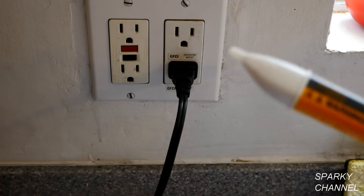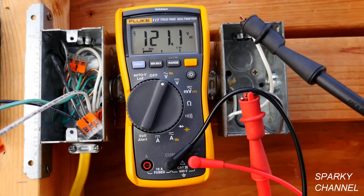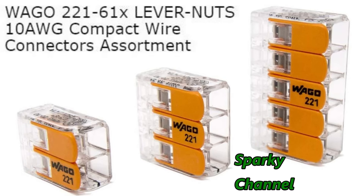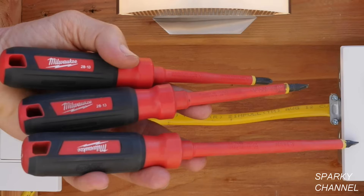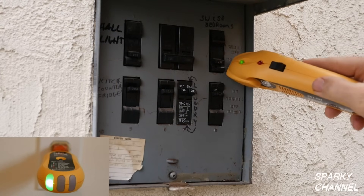I'll put links in my video description for the Fluke voltage detector, the Fluke 117 electrician's multimeter, the Fluke alligator clip set, and the Fluke soft case. I'll also put links for the Wago lever nuts in 2, 3, and 5 connector sizes as well as the multi-pack, the new Wago lever nuts in 10-gauge sizes, the X-Tech wireless continuity tester, the Milwaukee 3-piece 1000-volt insulated screwdriver set, and the Ideal circuit breaker finder, which includes a transmitter that can also be used as a really good outlet tester.